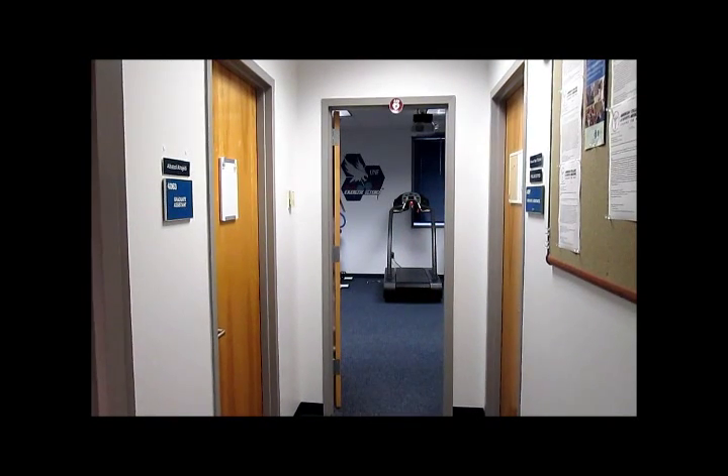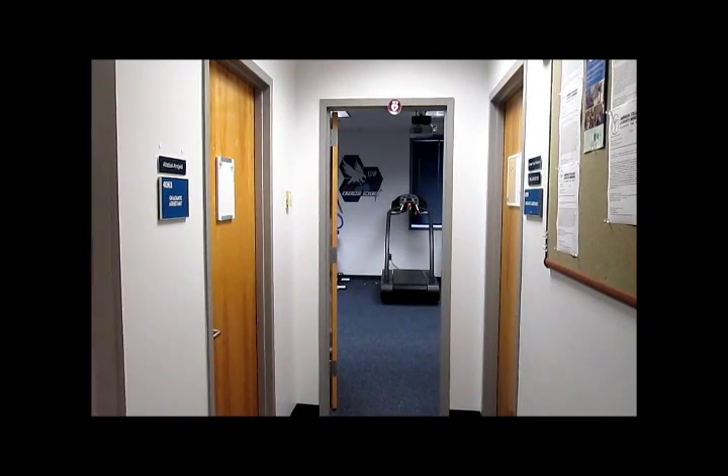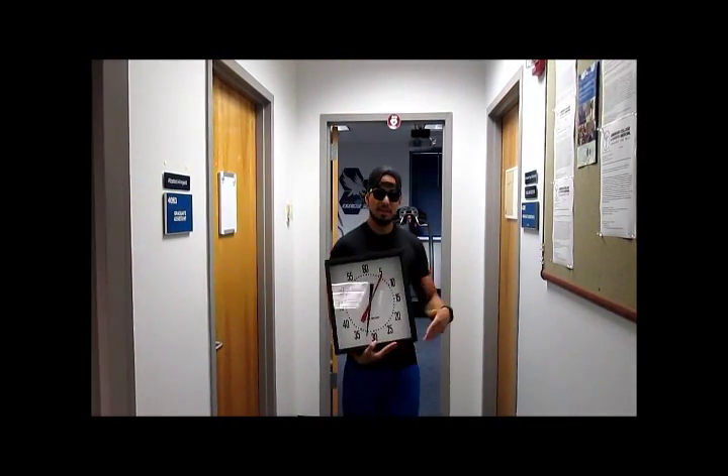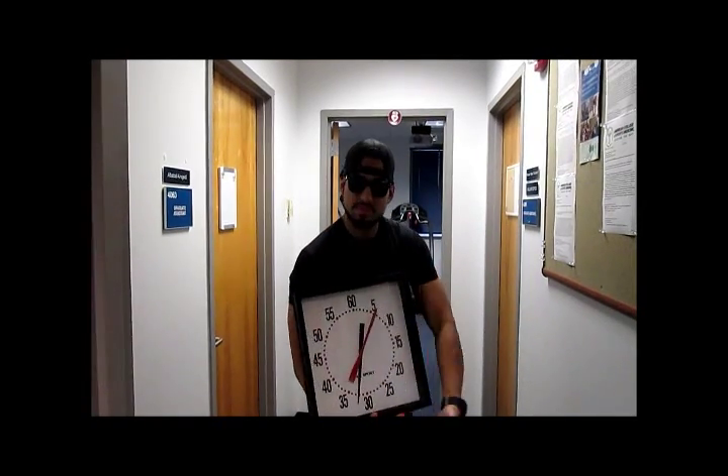Next thing we will be needing is a clock to keep time during the test. The clock is used in the stages to know how long the participant is to stay at each stage.